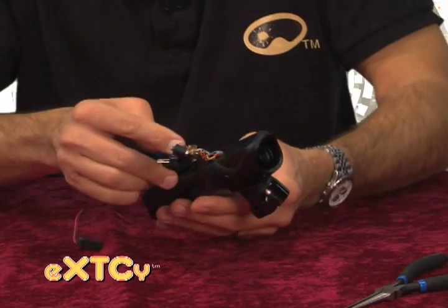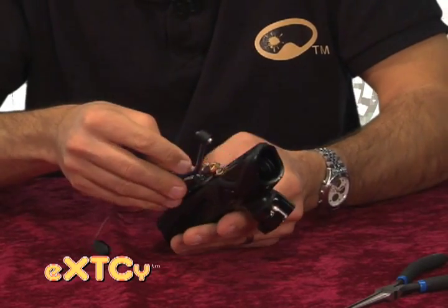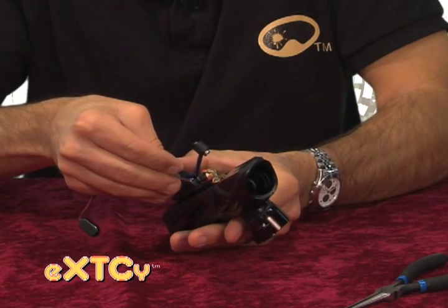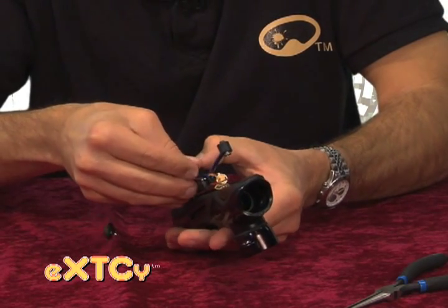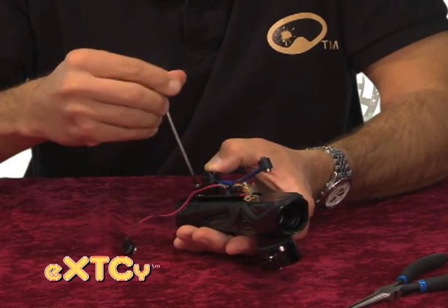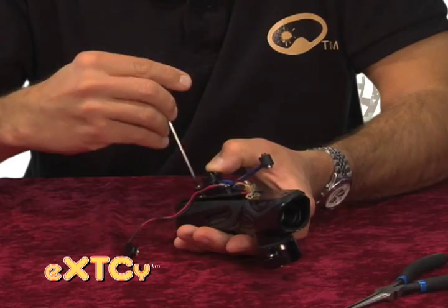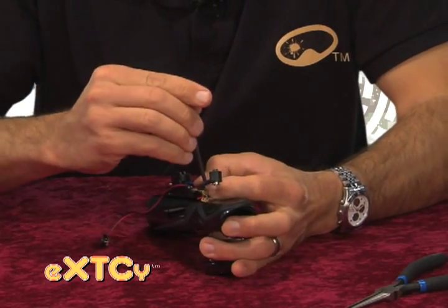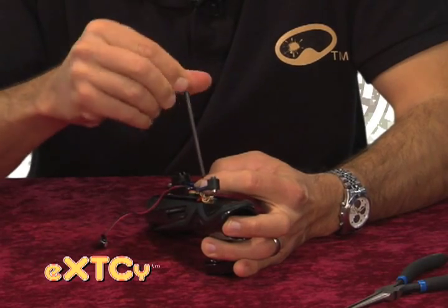Now I'm going to reattach the board assembly onto the bottom of the body and snug down our rear fitting and QEV back onto the body.